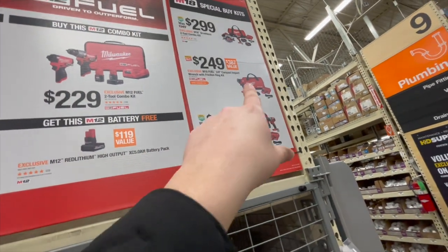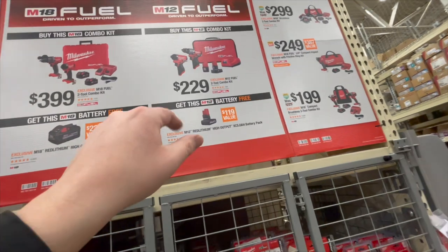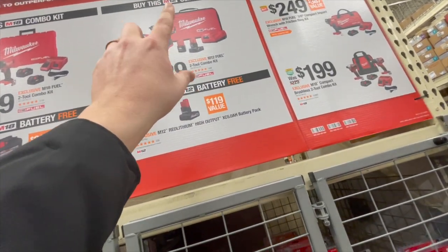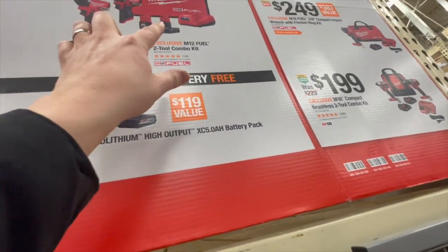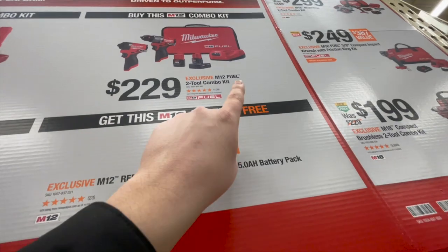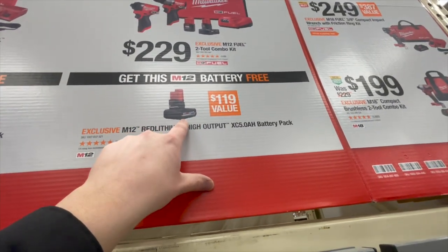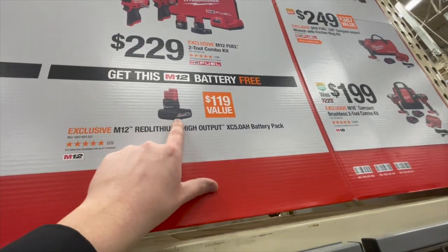The M18 Stubby is actually fantastic — that one's three-eighths, but if you could find a half inch, I'd take it. For $2.29 you get the new Gen 3 M12 Fuel brushless hammer drill and impact driver kit with a four amp hour battery, two amp hour battery, charger, and bag. You can also get a free five amp hour high output battery — that's a great deal.